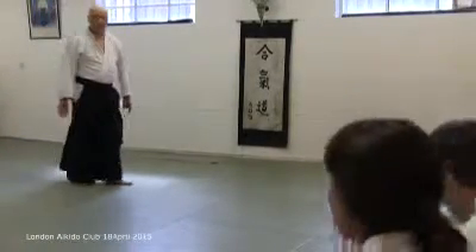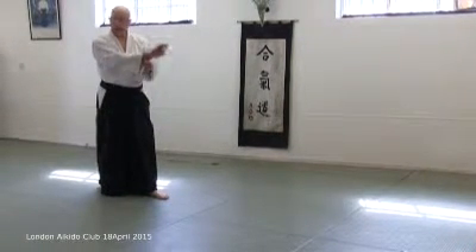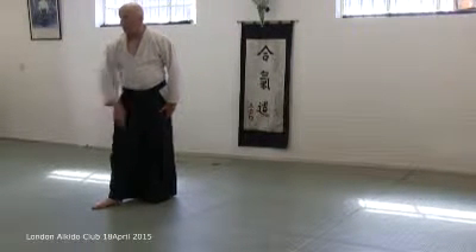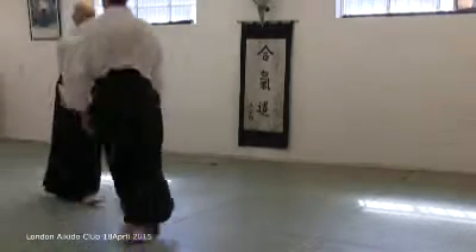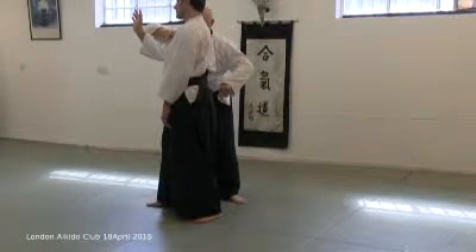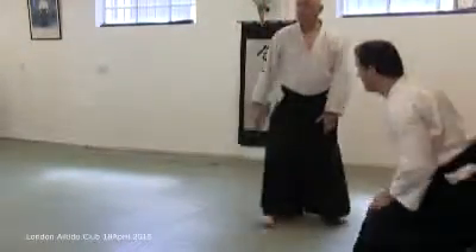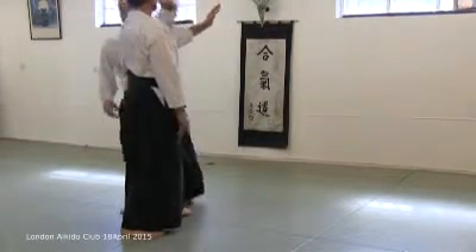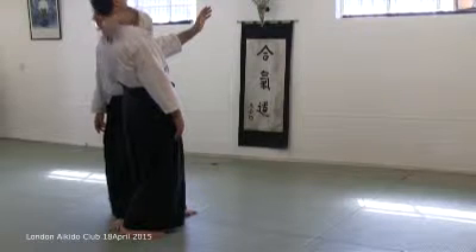I talk a lot in the weapons classes about the line of the weapon and the line of the hand. These are lines of power and can often be directed at lines of weakness. Superficially, it probably looks like one, two, straight down the line. And you get stuck on that line.